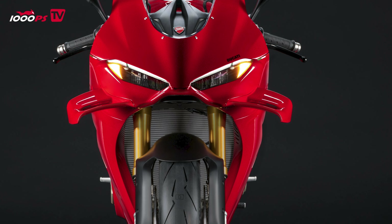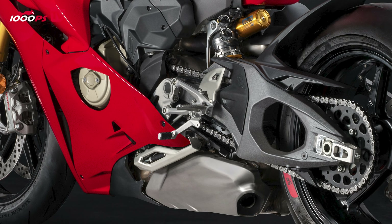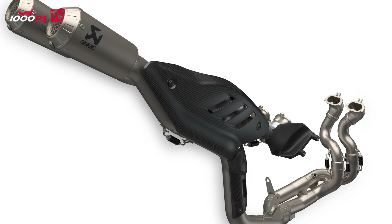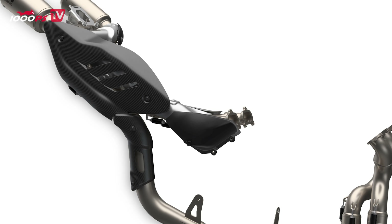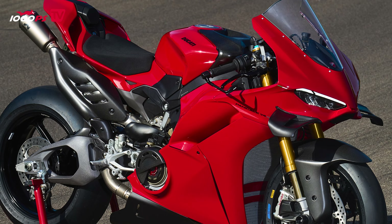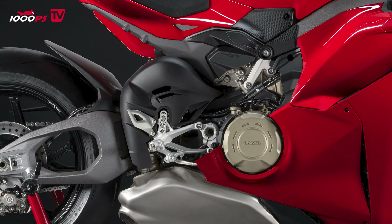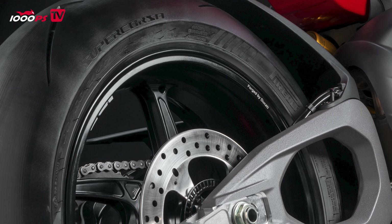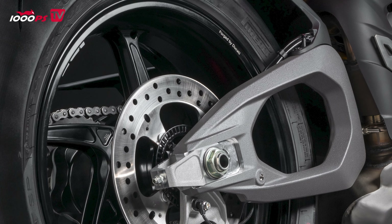Now let's get to the point that will likely cause the most controversy: the double-sided swing arm. Yes, it's over — Ducati has left the single-sided swing arm in the past. For 2025 there will be a double-sided swing arm for a straightforward reason: performance. Ducati is competing with the Panigale in the Superbike Championship and new slick tires are coming out. To make the most of these, Ducati wanted new stiffness values. The lateral stiffness is 37% lower than with the single-sided swing arm, and the weight has been reduced by 2.7 kilograms.